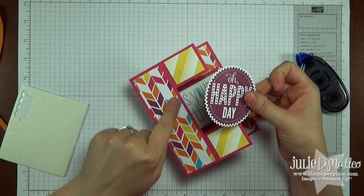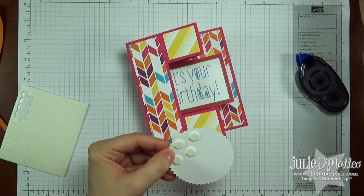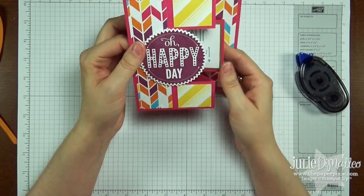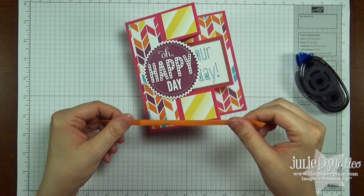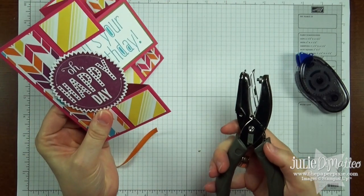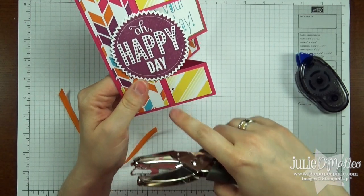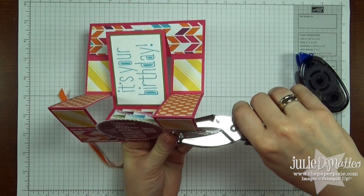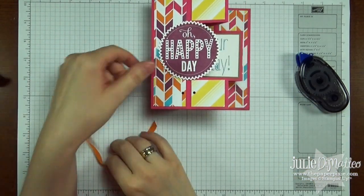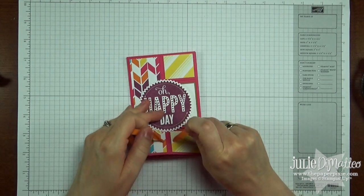I'm only putting it on one half because we're just adhering it to this panel right here. Now I'm going to add a little bow. You could certainly just tie a bow and adhere it to the front using a glue dot, but I'm actually going to punch holes in the card so that my bow isn't going to go anywhere. This is using our 1⅛ inch circle punch. I'm going to center it up and down in this panel and try to do the same on the other side — it's not going to be perfect, but the ribbon is going to hide it. Then I'll feed the ribbon through the back and tie a bow like normal.